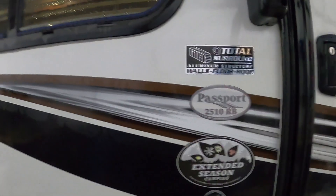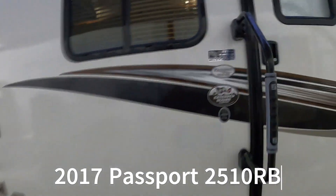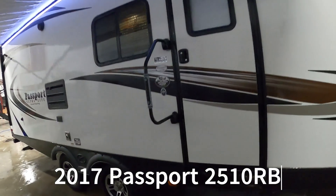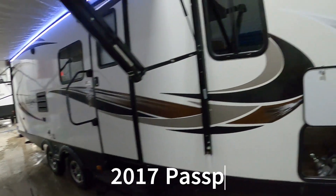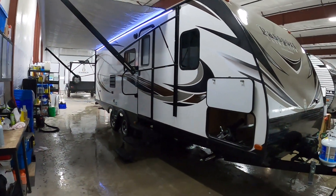Welcome from Microtradewins RV Center — congratulations on your 2017 Keystone Passport Ultralight 2510 RB travel trailer. I'll walk you around it and show you how to use a few things to get the best out of your camping experience.